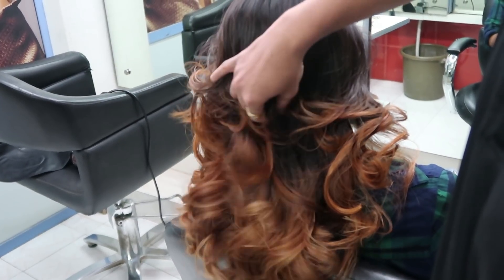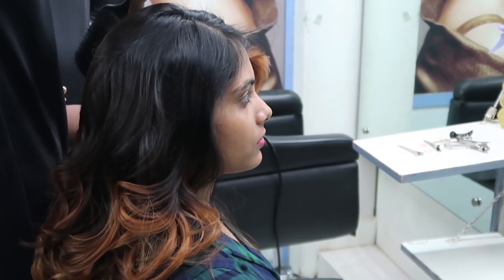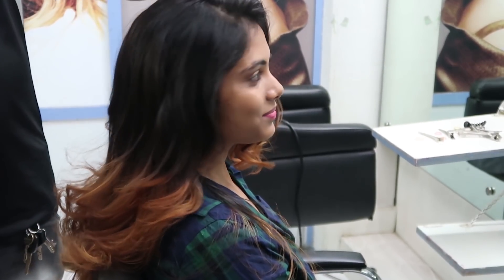Let me know how this color looks on me — leave your review in the comment section below. If you liked this video, don't forget to give it a big thumbs up and subscribe to my channel. I'll see you soon in my next video — till then, bye bye, take care!